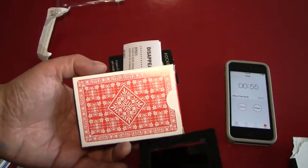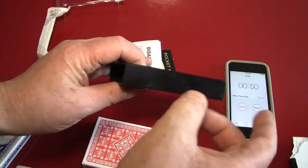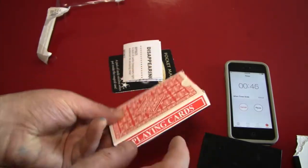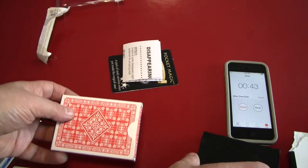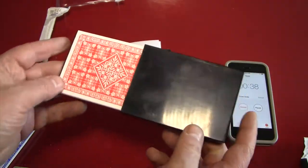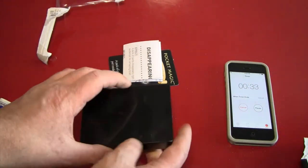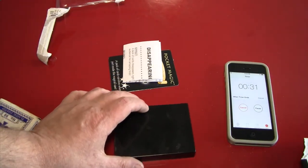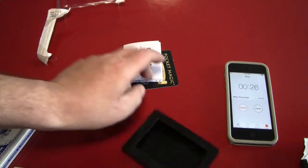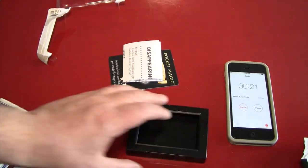Ladies and gentlemen, this is the trick. I've got an ordinary box — you can see here it's a box — and an ordinary deck of cards. What I'm going to do now is slide this deck of cards into this magical box, like so. Look at that. Pushing it in. And now what I'm going to do is say the magic words: holy crap, I can't believe this trick is this easy. And it's empty. It's an empty box now. The deck of cards is gone.